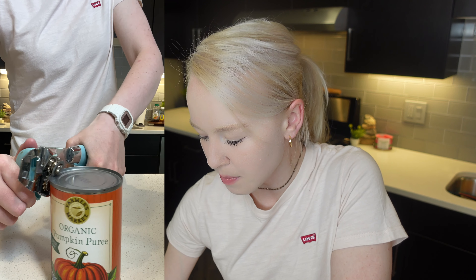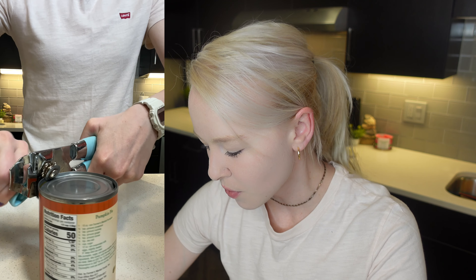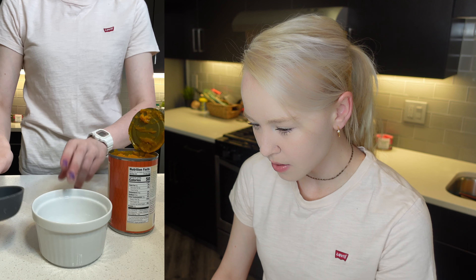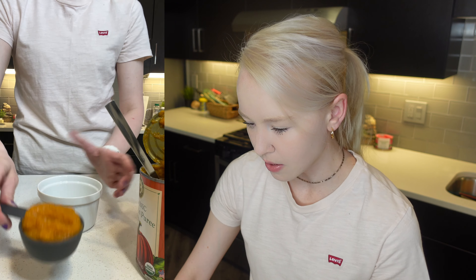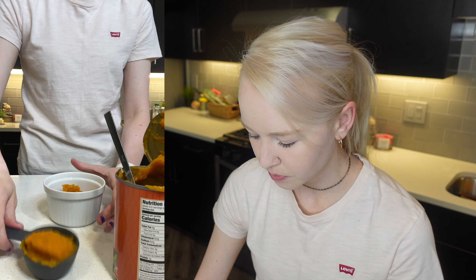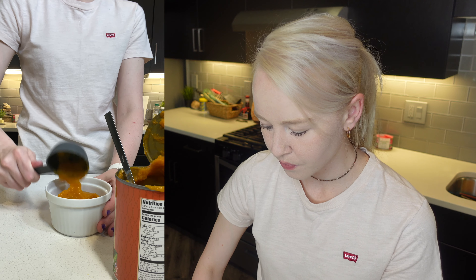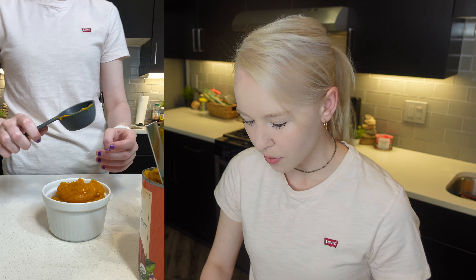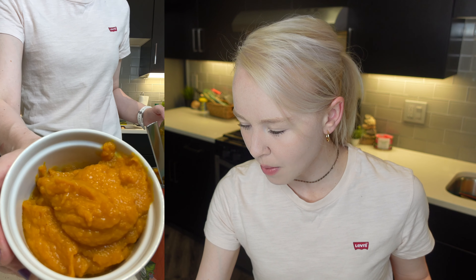I already prepped the seasonings and everything, but I did not prep the pumpkin puree so I'm going to do that with you guys really quick. Let me show you guys the process here. We need three-fourths cups — three-fourths cups of pumpkin puree. I'm going to prep this with you guys. Okay, so that's one, two, three — three-fourths cups of pumpkin puree.